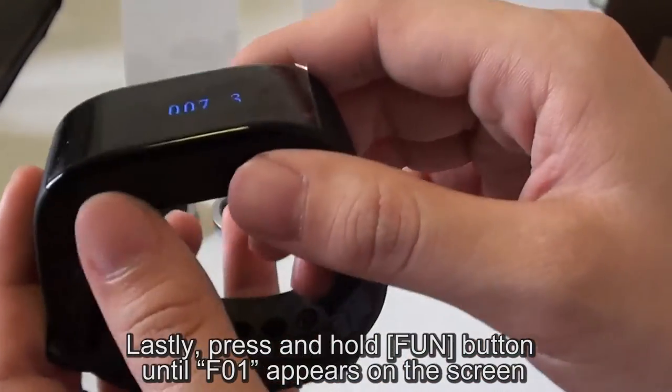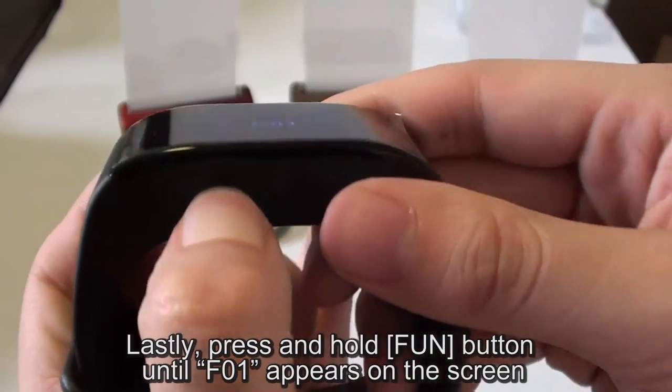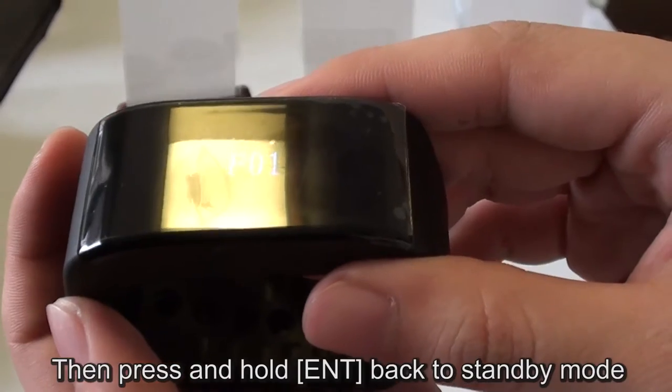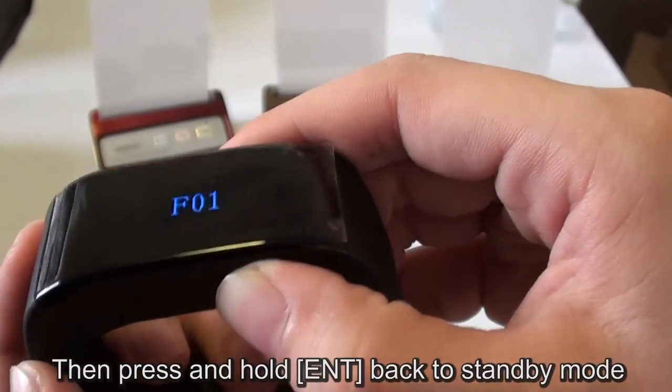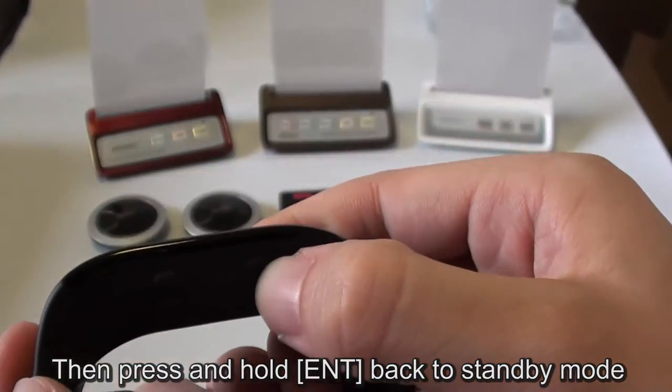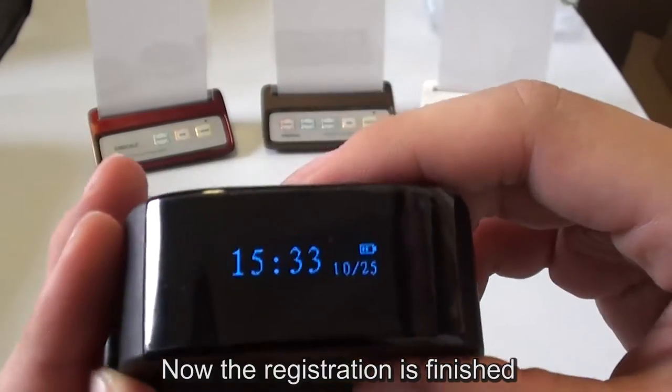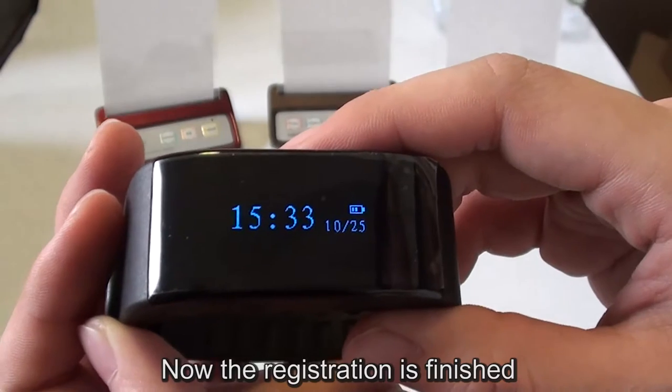To exit, press and hold the key ENT, then press FUN until F01 appears on the screen, then press and hold ENT to go back to standby mode. Now, the registration is finished.